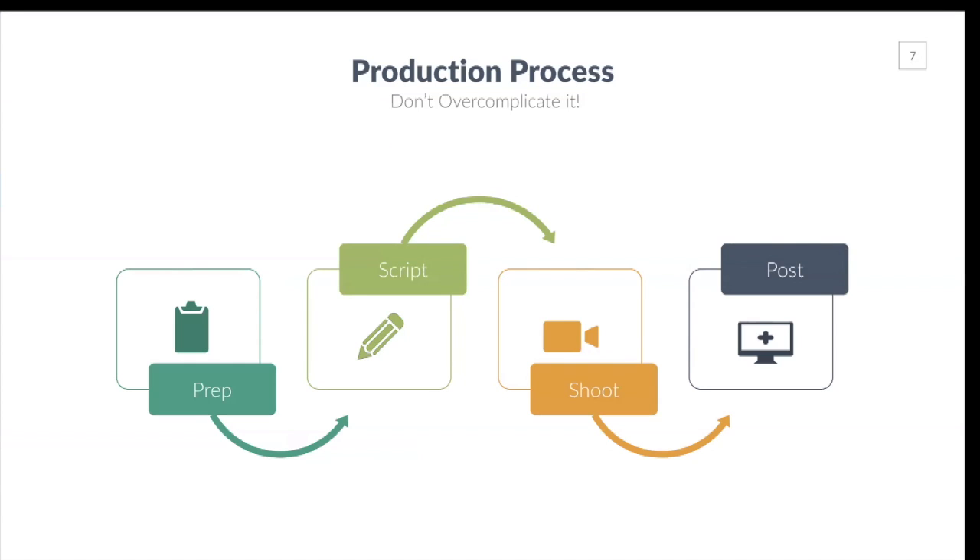The main thing is to not overcomplicate it. The essential production process is to prepare, script, shoot, and post. Preparing is simply deciding what you want to say — do you want a script or an outline? Then doing that script or outline. Shooting is the recording of the video, and post is post-production like editing and anything you do afterwards. Think about it: if you're going to do Facebook Live, you can eliminate three of these steps and simply record and shoot and you're good to go.